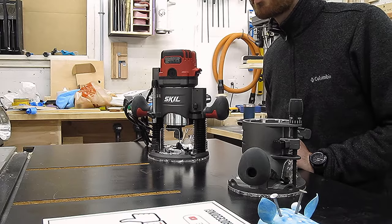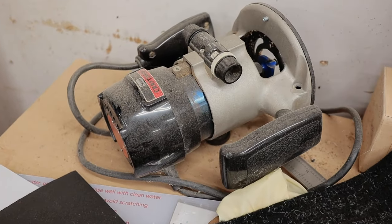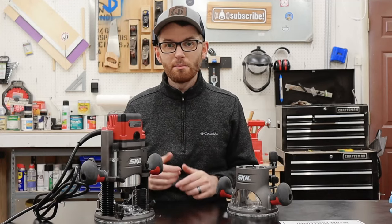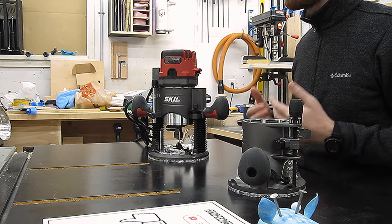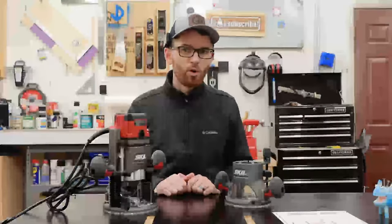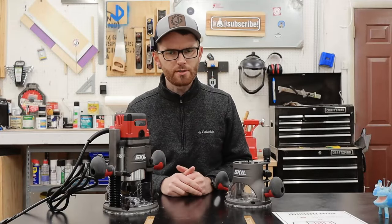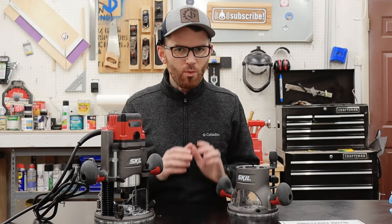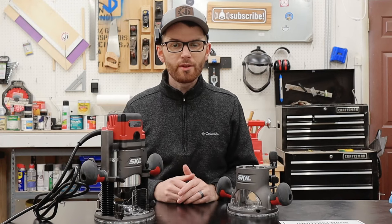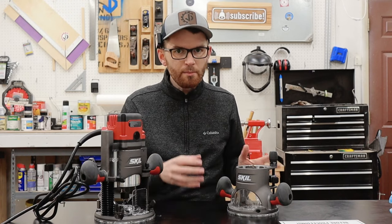Way better than what I was working with on that terrifying Craftsman router. Not many other routers come with all these extra bits and pieces, so it's kind of wild that a router this cheap has all these extra accessories. I really like how easy it is to swap between the fixed and the plunge bases — I've seen other routers where this is a little bit more complicated, but Skill did a great job keeping things simple.